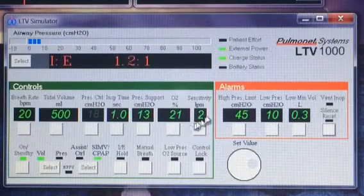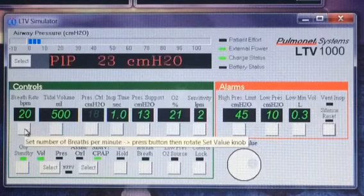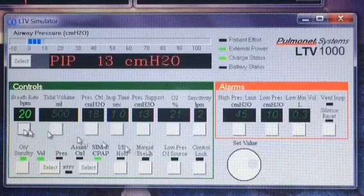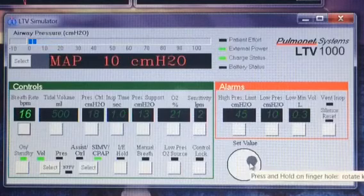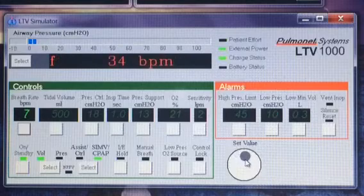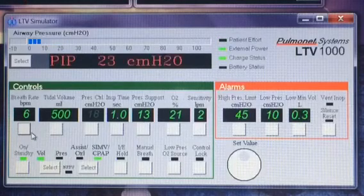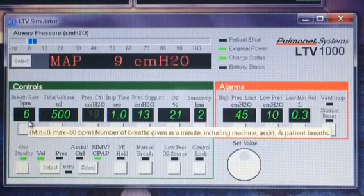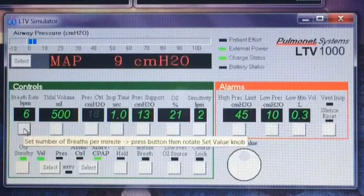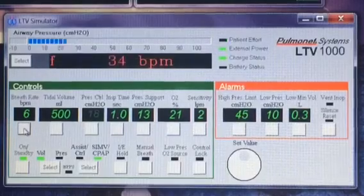So they can take more and more breaths on their own. As they become more accustomed to it and can breathe better on their own, the doctor will start turning that breath rate down — usually in increments of two, until it gets down to either four or six. At that point they're taking most of the breaths on their own. Then when they do alright with six or four breaths per minute, the next step is to turn the breath rate completely off, and we'll talk about that in the next video about CPAP.